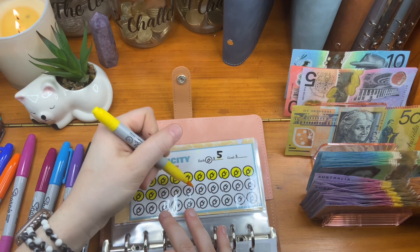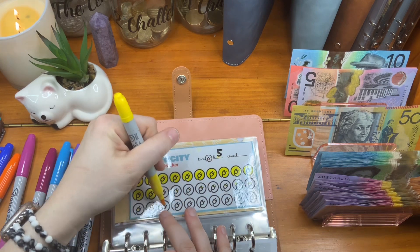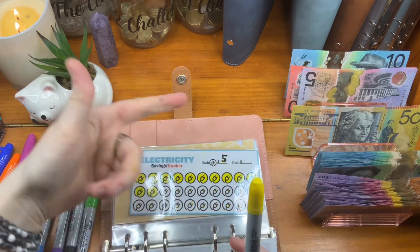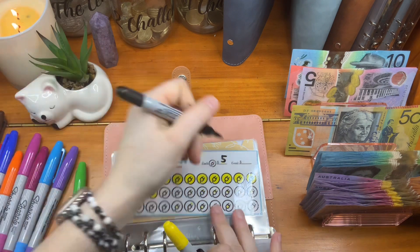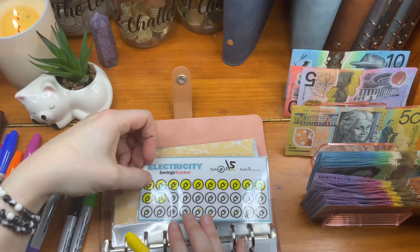So $5, $10, $20, $25, $30, $35, $40, $45, $50, $55, $60, $65, $70, $80, $85, $90. So even if I coloured this whole thing in fives, that's not going to work. So I'm going to cheat and change the amount to $15.